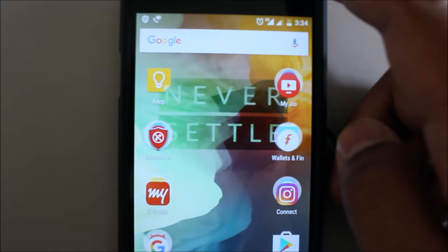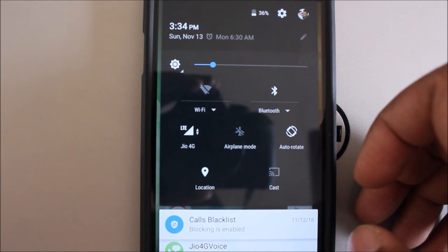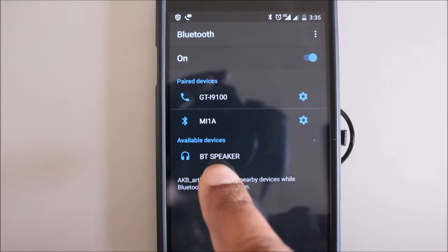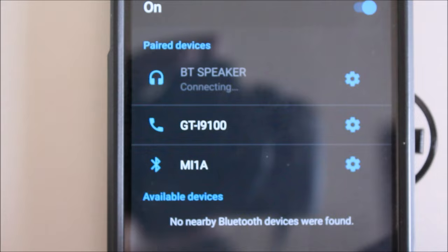Let's pair it with my OnePlus 2. Switch on the Bluetooth option on the phone and open the Bluetooth settings. Click more settings and it starts searching for other Bluetooth connections. You will soon see 'BT Speaker' — that's what you need to pair it with. Click on it to pair. Once paired it shows 'connecting' and boom — it's connected.